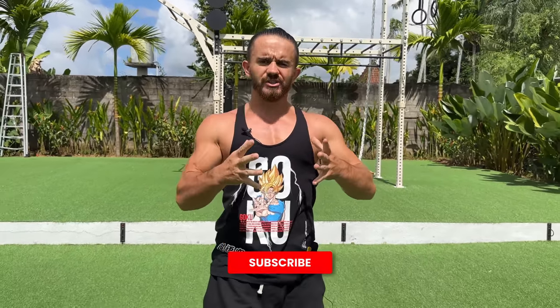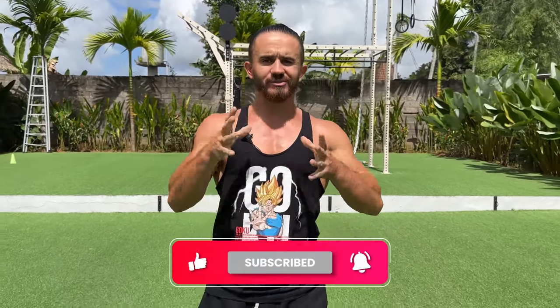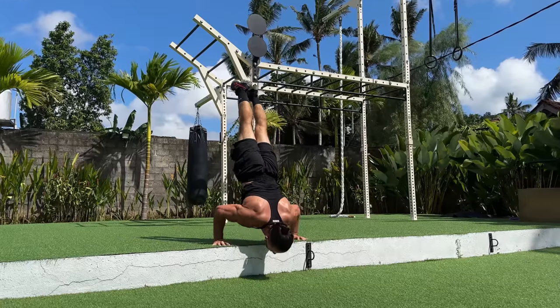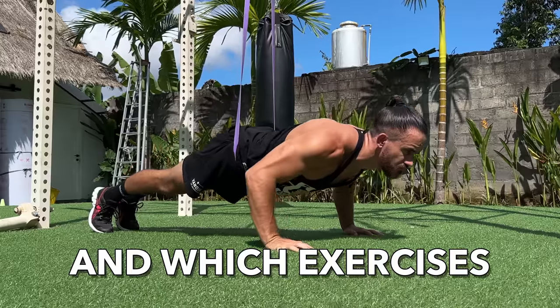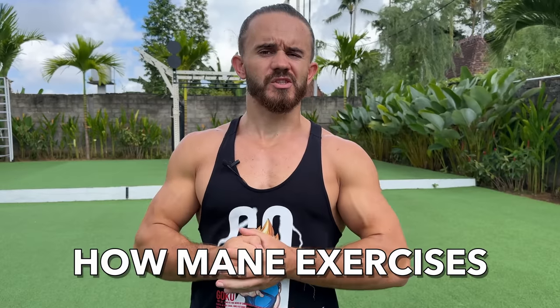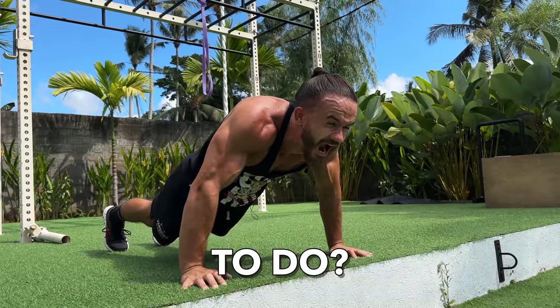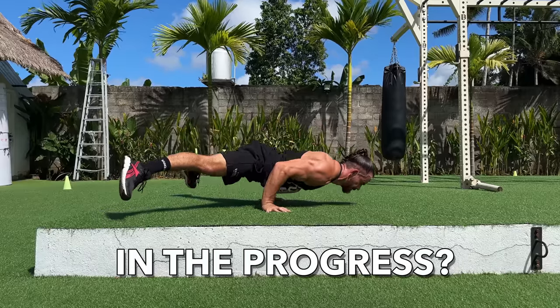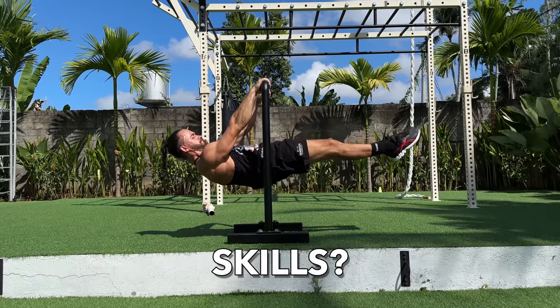I am Andrew Strong, top calisthenics athlete and planche master. After this video you will be able to create your own training plan and approach your workout more consciously. Today we will discuss the following questions: how to train and which exercises to perform, how many exercises, sets and reps to do, how to split workout during the week, how to not get stuck in progress, and the main question — when to start learning skills.